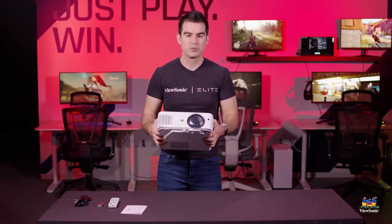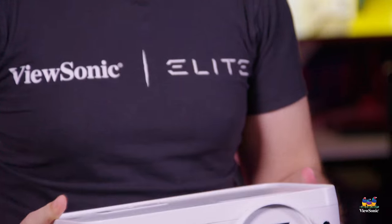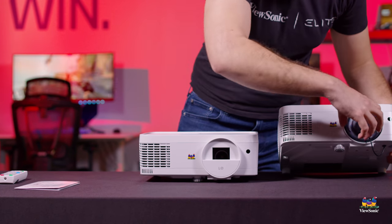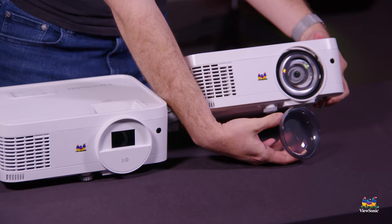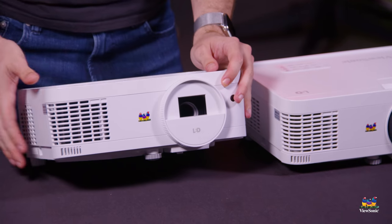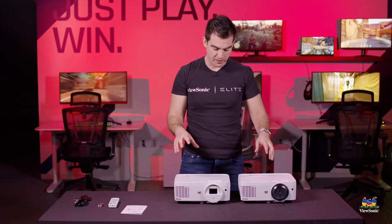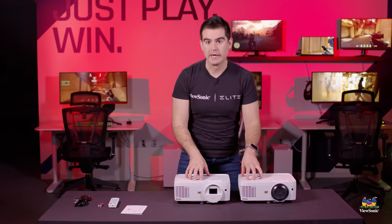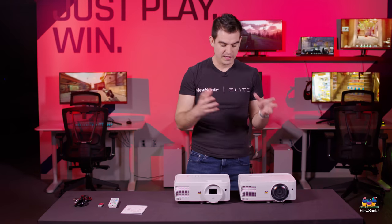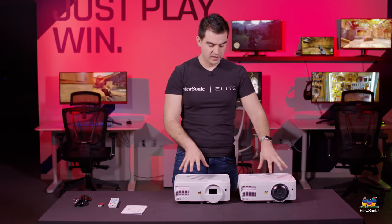Let's bring the other projector in to show you that one as well. In addition to our 560 — the short throw model — we have the 510, which is the normal throw model. You can see a different lens here; this one actually has a lens protector on it, which you pull off. The normal throw has a different lens type with a protective ring around it. Slightly different design for the different optics, but they are both 3000 lumens, both 1280 by 800, and both have the same connectivity and basic chassis design. They're very similar units — it just depends on whether you need a closer or further installation.